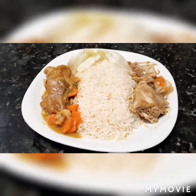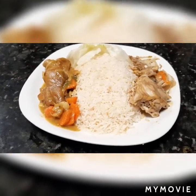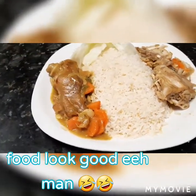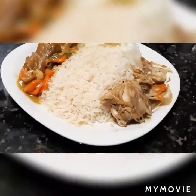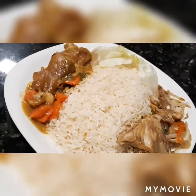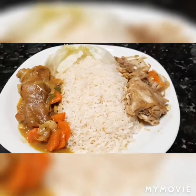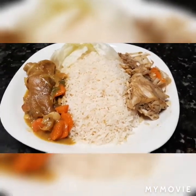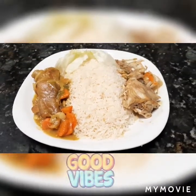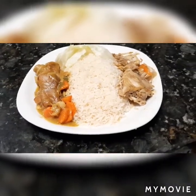Okay guys, so this is the finished product. Curry pig chatters, steamed fish, some white rice, some lettuce - see it there. This is how it is now. So guys, if you love this video please subscribe, thumbs up, leave me a comment and also share. Thank you for watching, guys. See you in my next video. Bye bye.